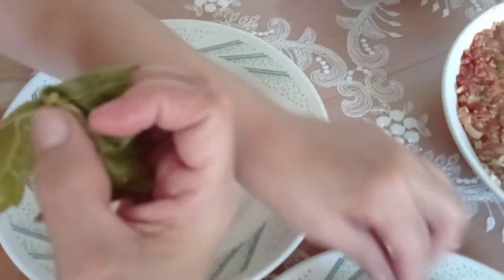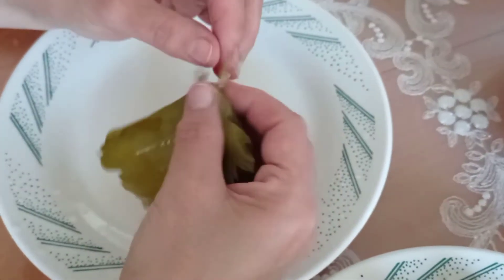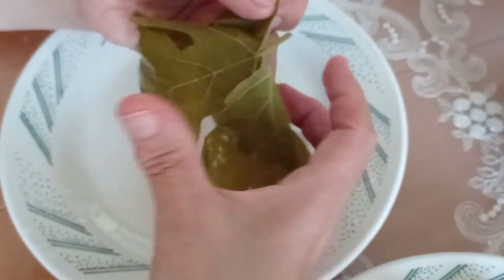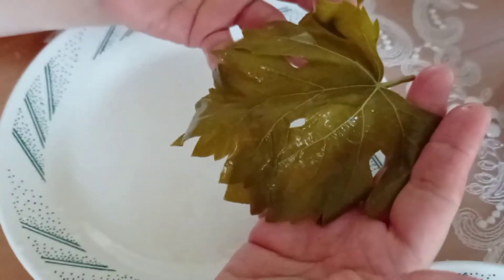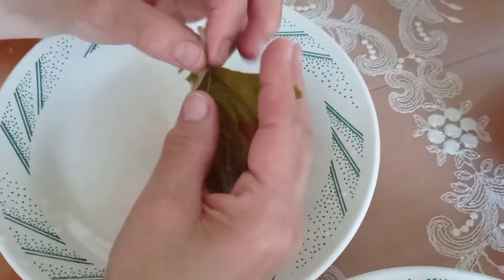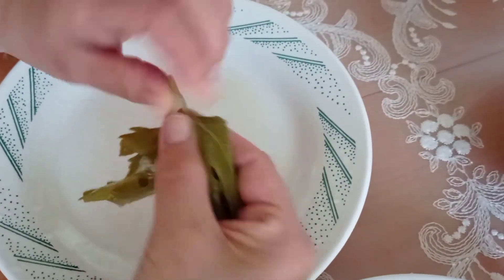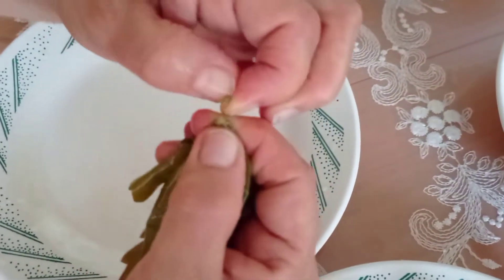Arkadaşlar bugün etli yaprak sarması yapıyorum. Etli yaprak sarmasında yaprağın küçük olması önemli. Büyük yapraklar daha çok zeytinyağlı sarmalarda kullanılır. Bunu da küçük yaprağa tercih ediyoruz. Şu sap kısmını kolayca koparıyorum.